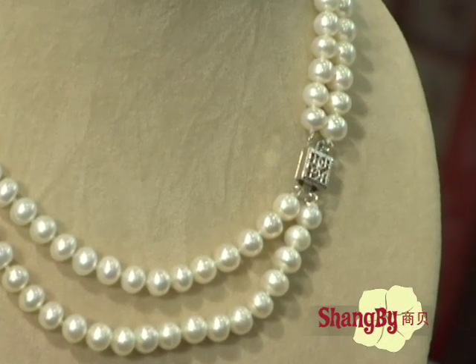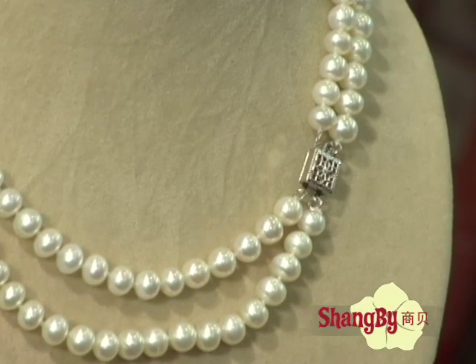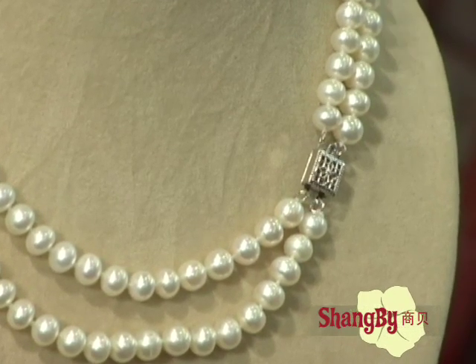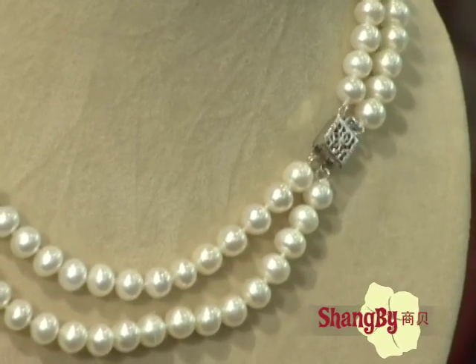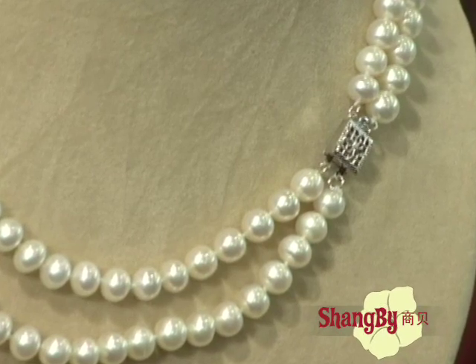The first one is 17 inches. The second one is 18 inches. Whatever length you want, we can make for you. And how much is that? That is 120 U.S. dollars.